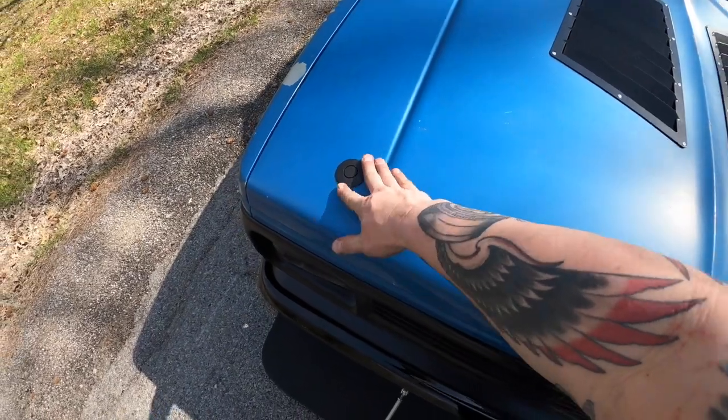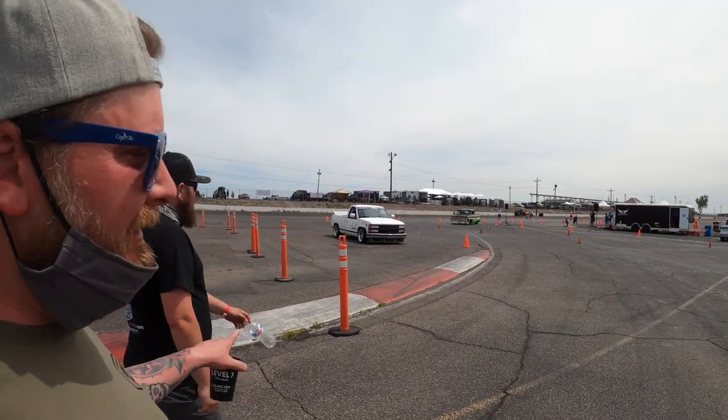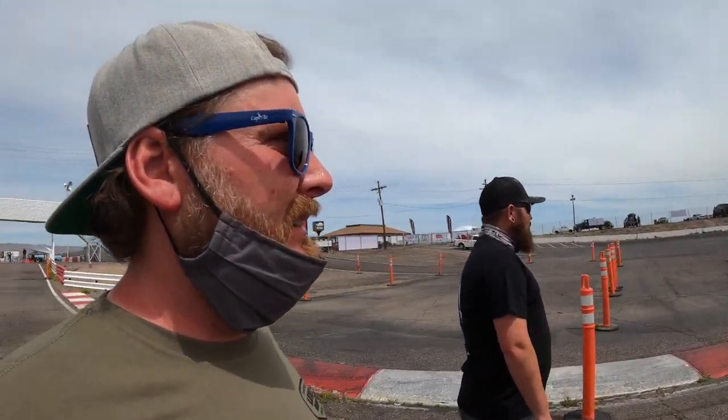Let's head to the Pro Touring Truck Shootout in Arizona — see y'all there! We're at Pro Touring Truck Shootout West and we're going to take a walk out and look at the speed stop challenge. Kevin Phillips is out here in his S10 making a couple of runs. We're also going to pay attention to Olaf in his OBS, and our friends from Louisiana are down here too.